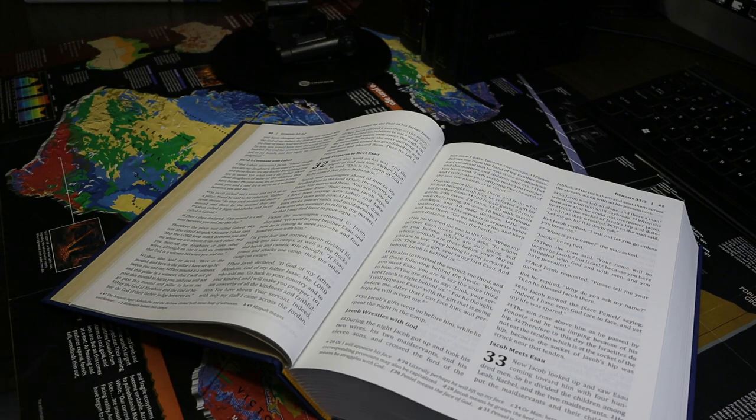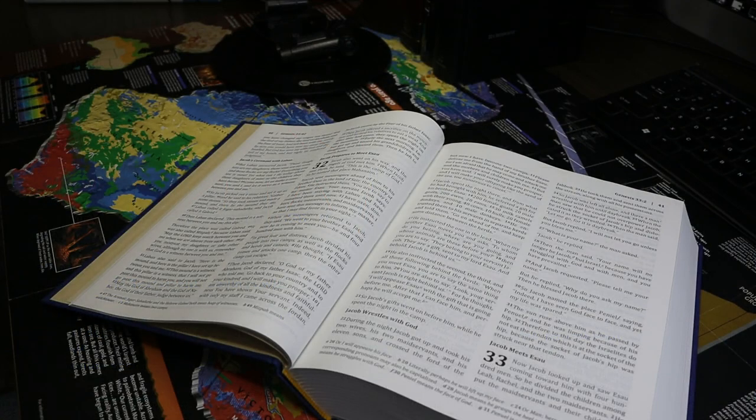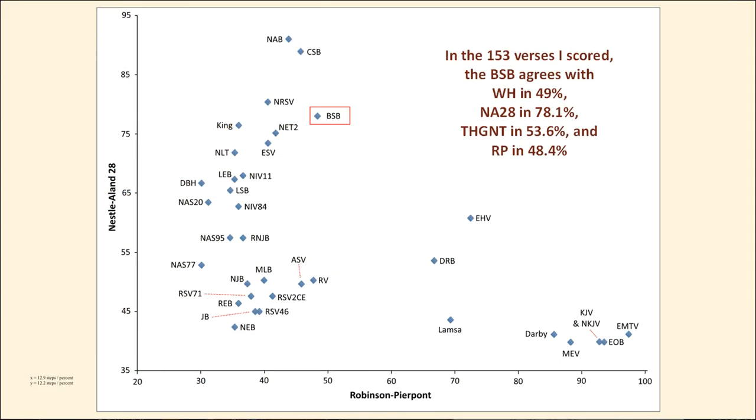The mention of source text is an opportunity to look at our normal charts. This one begins with the Masoretic Text and departures therefrom. The Berean Study Bible is very close to the Revised New Jerusalem Bible and the New Living Translation — it's in the middle of the chart. In terms of agreement with the Nestle-Aland 28th edition, it agrees 78.1% of the time. It is not a Byzantine text.